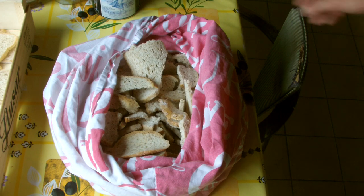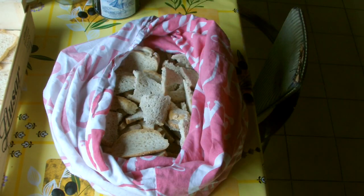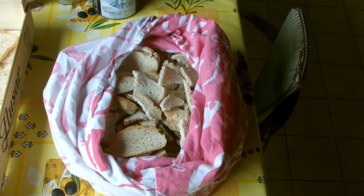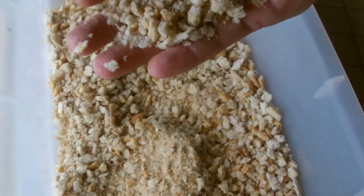This is just a pillowcase filled with really dry bread. I have a machine that can grind beans, grains, and small stuff, but these pieces are too big to grind. So I have to get the bread to a certain consistency before I can grind it up with the machine.